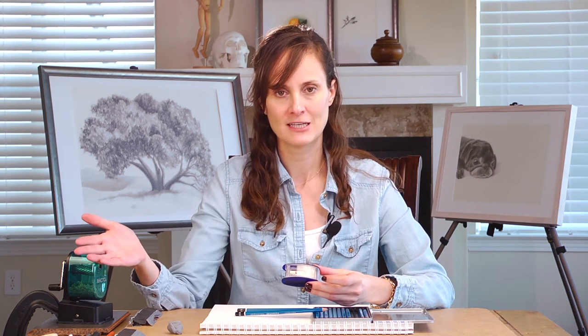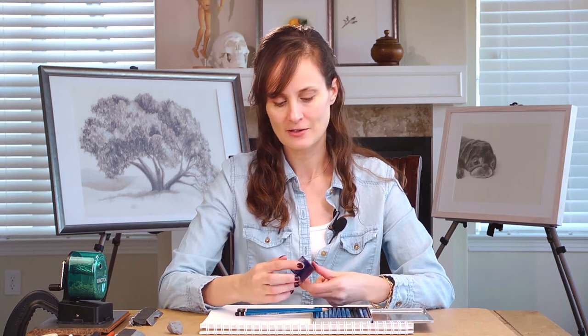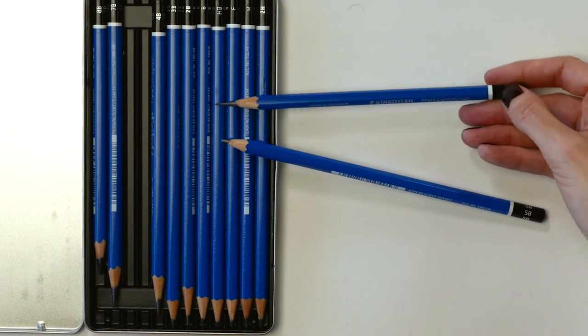One of you guys wrote to me and said they really liked my method for using the sharpener and that they hadn't used it before and they love it — this is Tony from New Hampshire, so hey Tony. He suggested that I try this handheld sharpener called the KUM Long Point, and it's actually a two-part process.